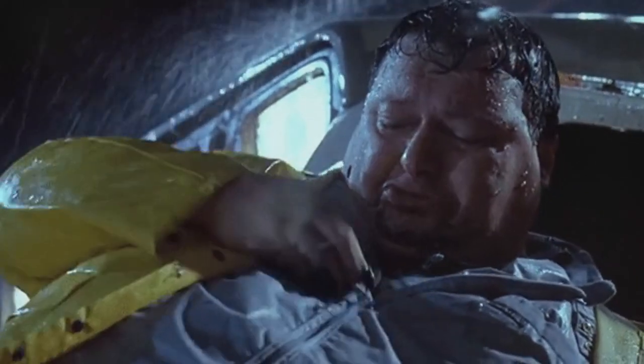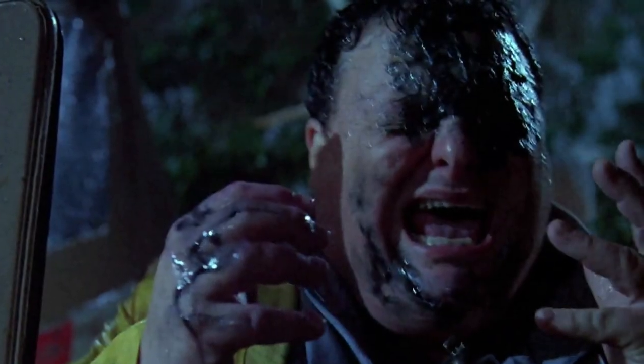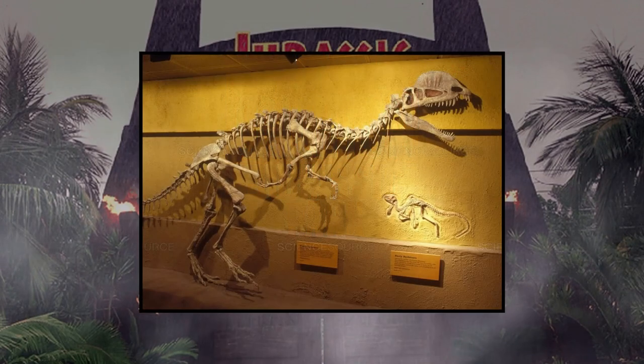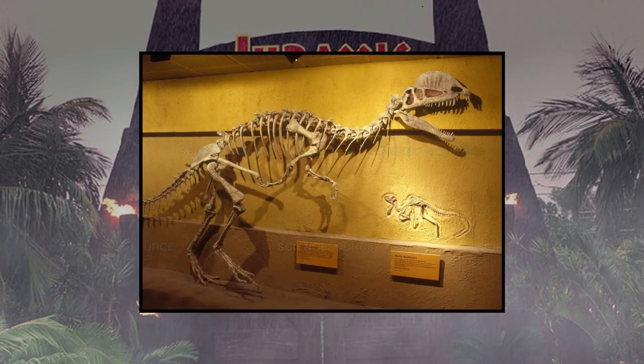So Dilophosaurus, or the spitter as it's more commonly called, is the species of dinosaur that obviously kills Dennis Nedry in the original film. The way in which this animal takes the man down is attributed to its unique ability to project a venomous spray into the eyes of its prey, doing this before attacking its victims while they're blinded. Now this trait comes specifically from Michael Crichton's original Jurassic Park book, and wasn't really anything that existed within the real life creature that we know of today in the fossil record.